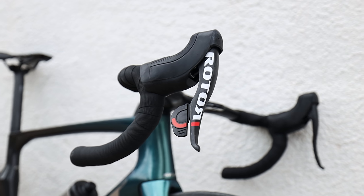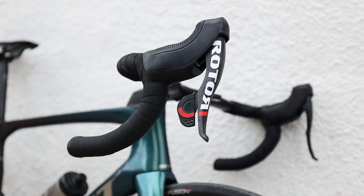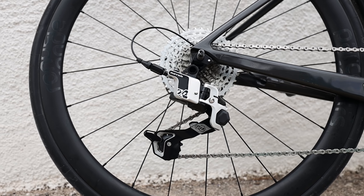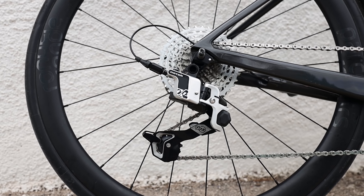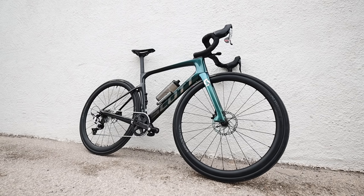You probably clicked this video because you want to know about the Rotor groupset, so let's talk about it. This is the Rotor 1x12 — not the Rotor Uno, that's the version before it. It does say 1x13 on it because it can be converted to the 13-speed version if you're using the right hub, which is currently only built into Rotor wheels or you'd have to get it laced up yourself. I'm using the 12-speed version.